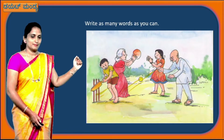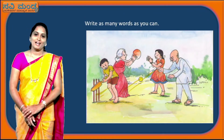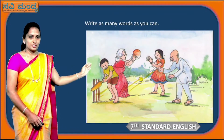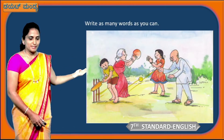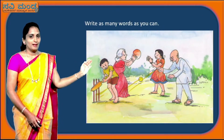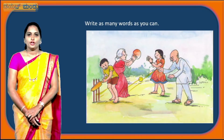Look at this picture, children. I am giving you the same picture again and I have a 2-minute task for you. For that, I want your notebook and a pen or pencil ready. Now, I want you to write as many words as you can see in this picture. Will you do this, children? Yes, it's a very simple and easy task. Your time starts now.